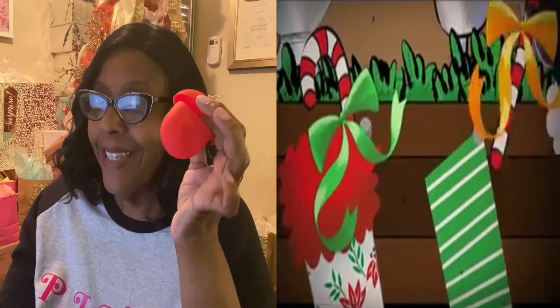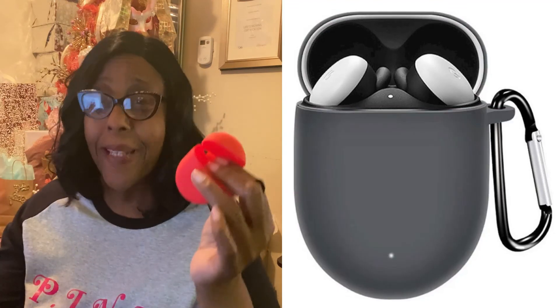Look at this — durable, soft, easy to clean. This is an amazing stocking stuffer. They come in so many different colors: red, pink, black, and that seafoam green that everybody is loving.